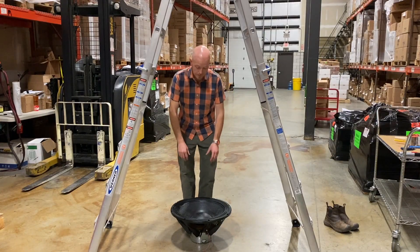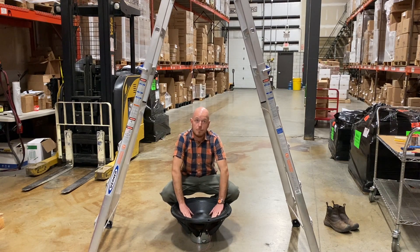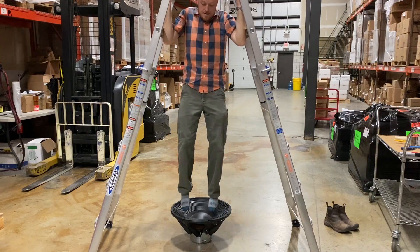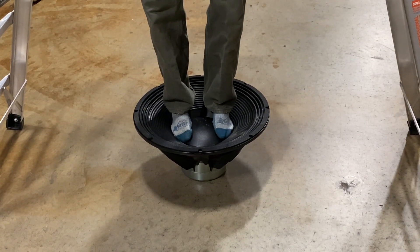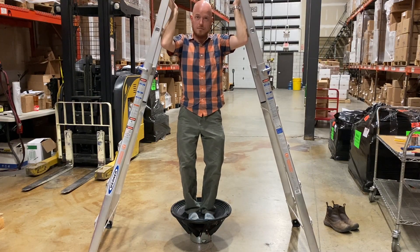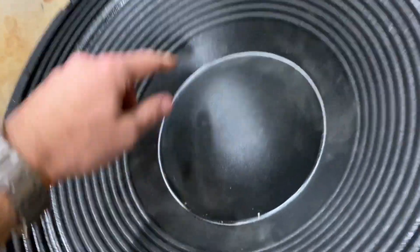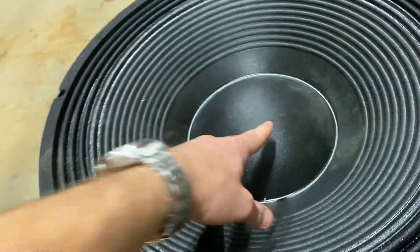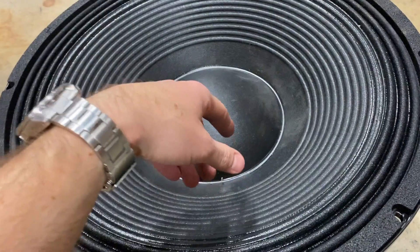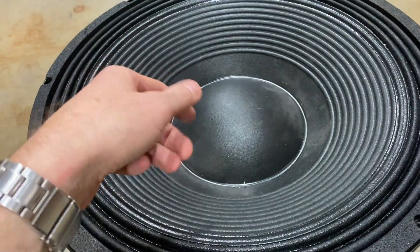So with the electrical system shorted, the motor has really strong control over the cone and how much force it takes to move it. If I try to stand on it again you'll see it takes a lot more of my weight to get it to collapse. I can still get it to go pretty close to the suspension limit, but I'm really having to put all my weight on it. If you do the math on how much force the motor system can put out, it's enough to lift a person on this woofer.